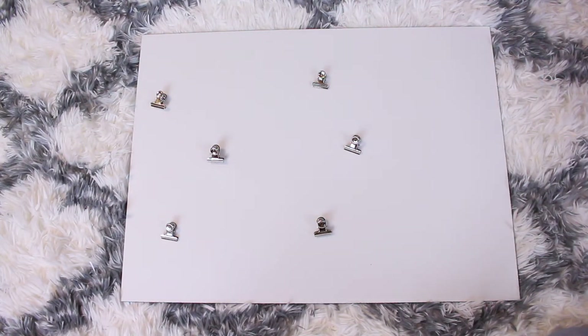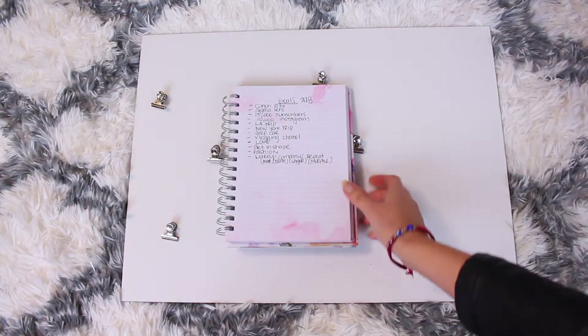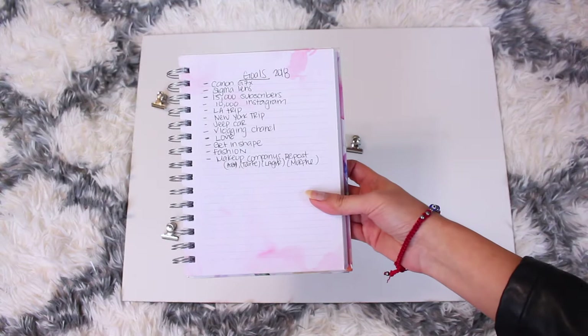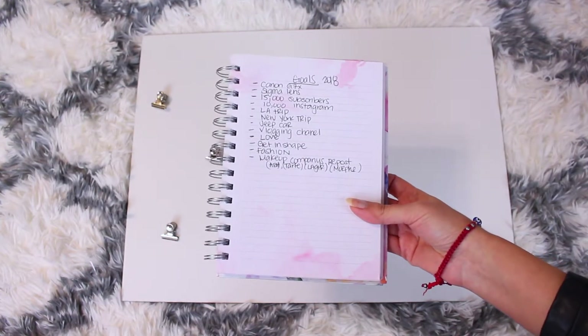The second thing I really recommend is — because if you don't do this step, you might be like, okay, what am I looking for? — basically just in a notebook, anywhere, just write down your goals, everything that you want to accomplish. I didn't write everything here, but everything that you want to accomplish for this year, that way you basically know what you're looking for when you're searching for pictures.